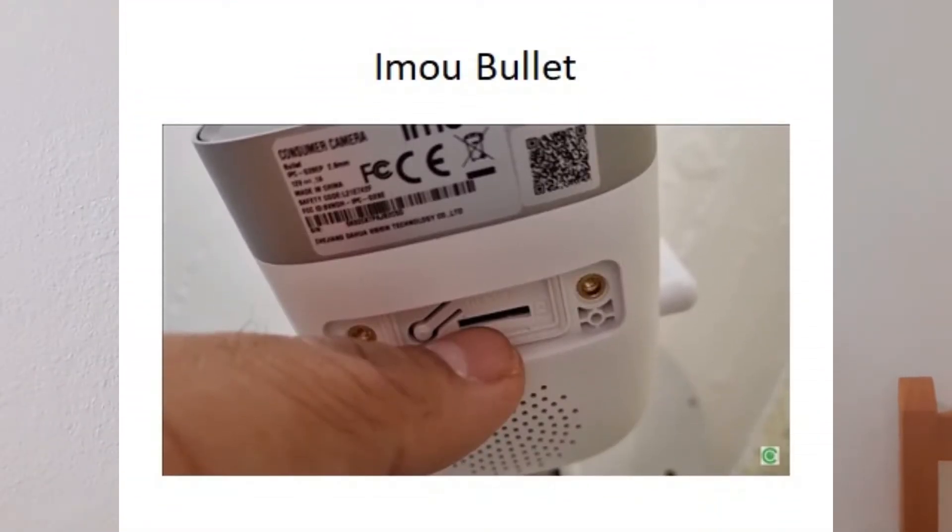In the Emo Dahua bullet, you are going to find it also besides the SD card, same as the other cameras. Once you are pressing the button, remember the energy is out. You press the button and at the same time you are powering on and resetting the camera, hold it for 25 to 30 seconds.